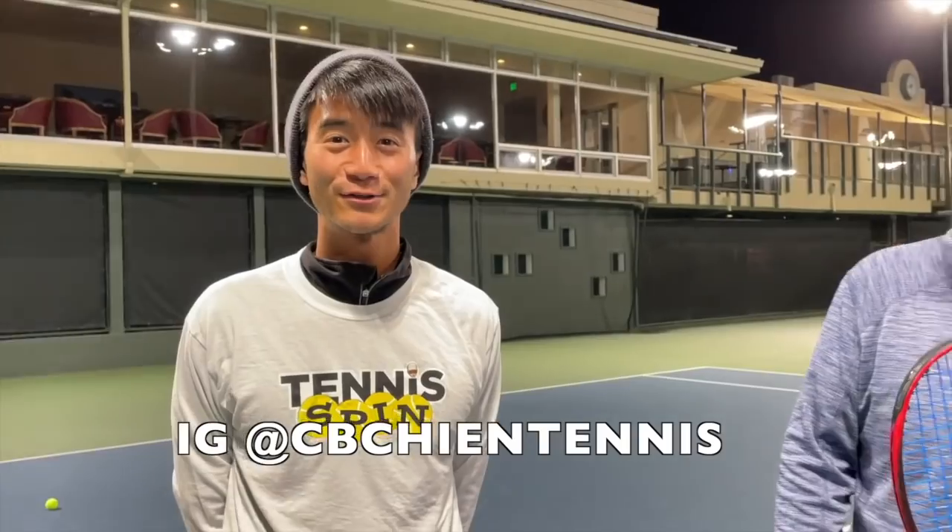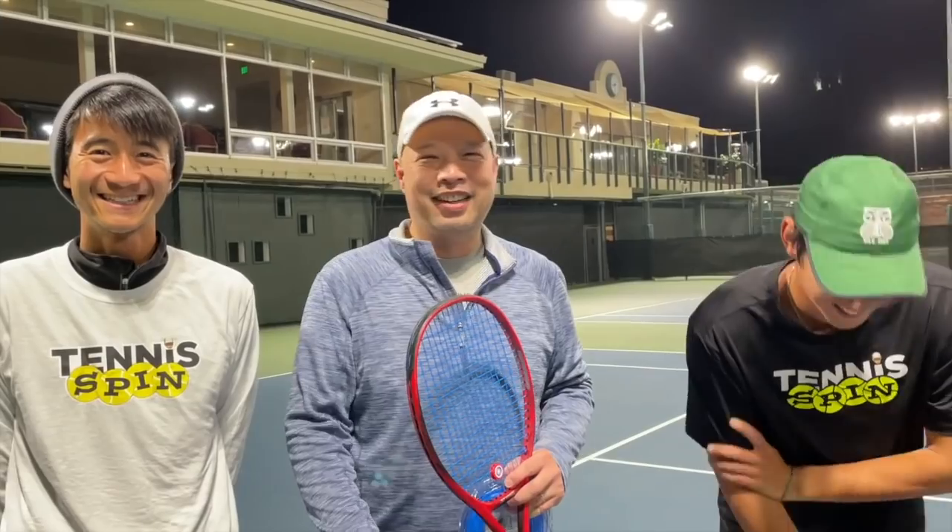I want to thank Coach Gu for playing with me today and hanging out and messing around with the weed whacker. Coach Gu, where can we find you? You can find me at ag.tennis — I'll also be posting content there. Coach Chris is back on Instagram. Where can we find you, Coach Chris? C-B-C-H-I-N tennis. Come check me out there. Thank you for watching Tennis Spin, where we put our spin on your tennis.